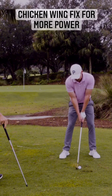Well, that was pretty good. I'm actually watching that — that ball right there. That came off beautifully.